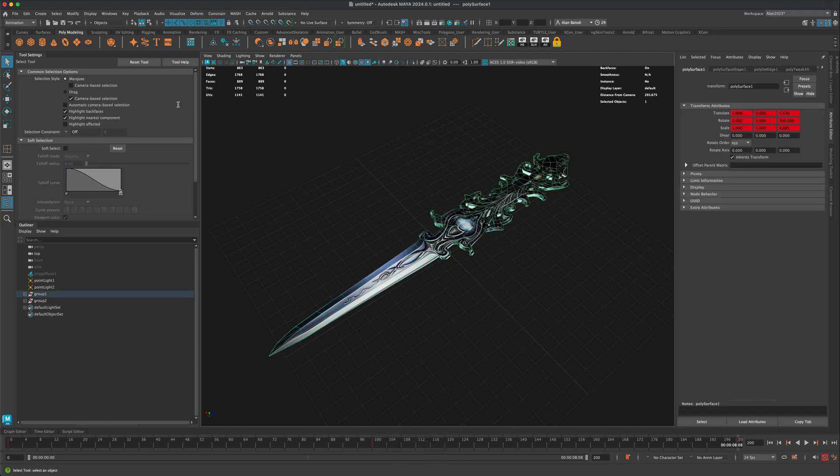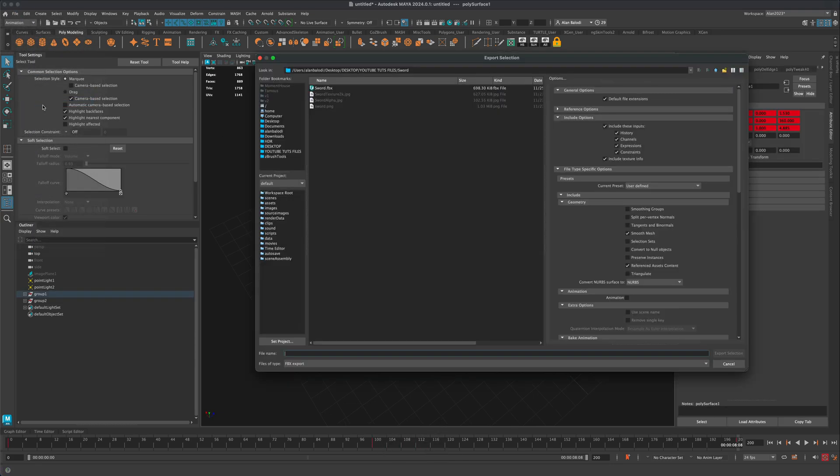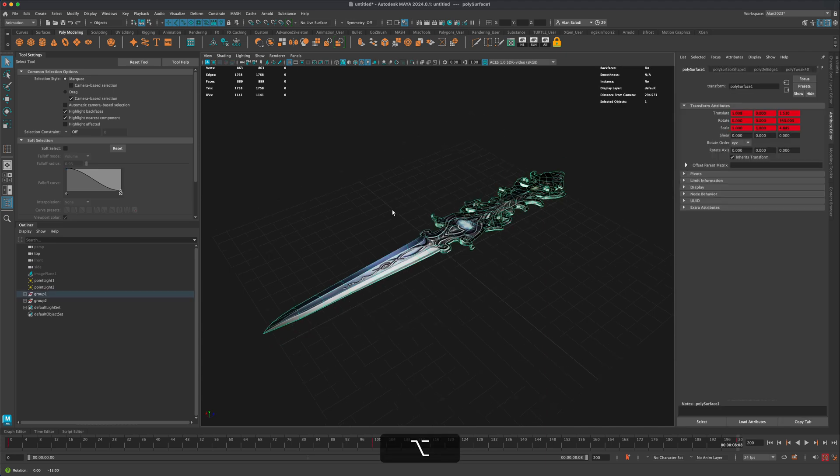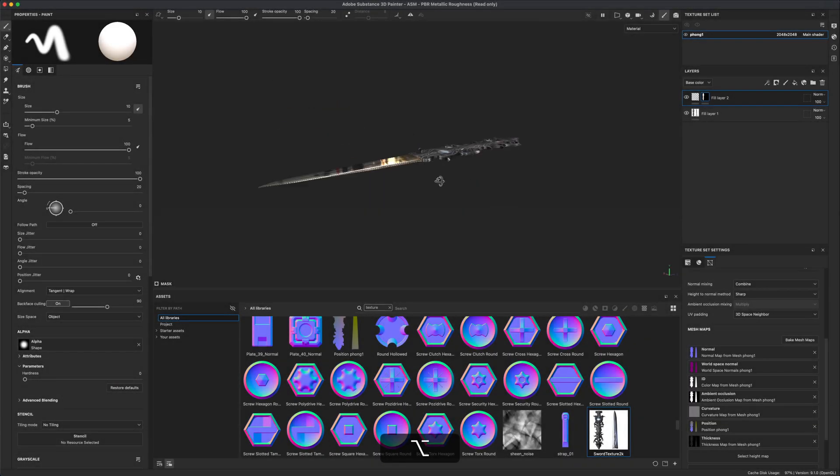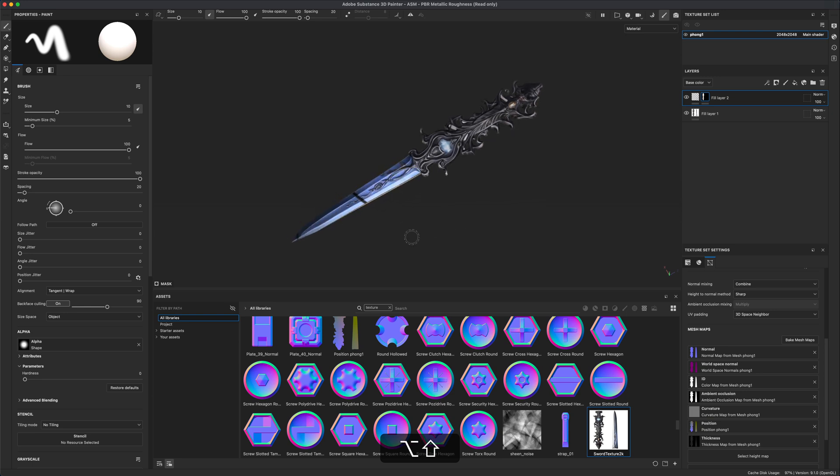To do this, I'm going to take this model and export it as an FBX file, overwriting the one I already have. Once you export your file out of Maya as an FBX, let's jump into Substance Painter. In this test, you can see that the blade is super reflective but the handle is not — it has a different roughness setting.